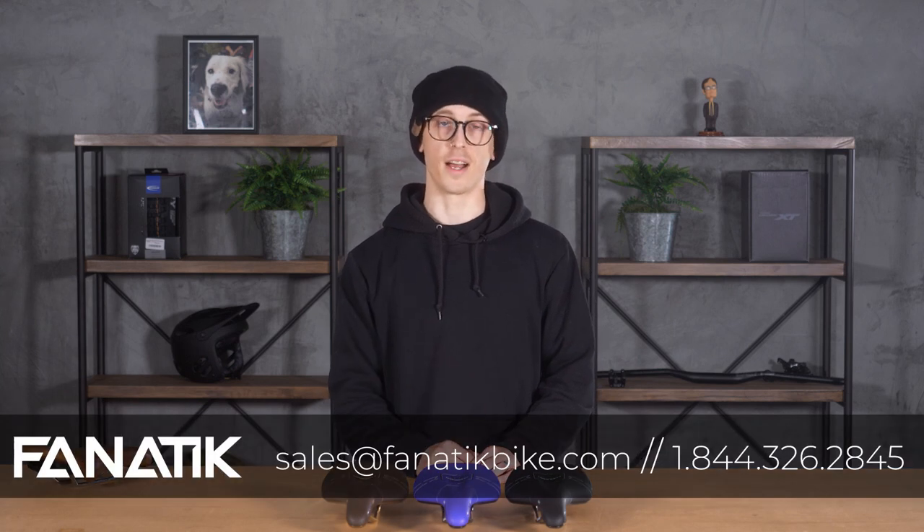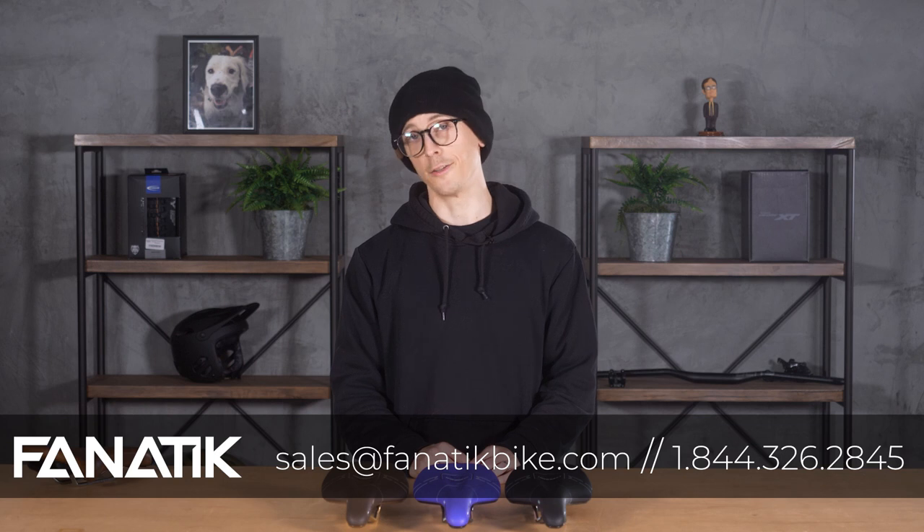If you have any questions about saddles or anything else, feel free to let us know in the comments below, or you can call us or email us at sales@fanaticbike.com, and either Rich or Joseph will get back to you. That's all I've got for you guys today — hope you enjoyed the video and we'll see you next time.